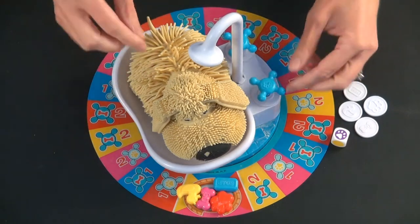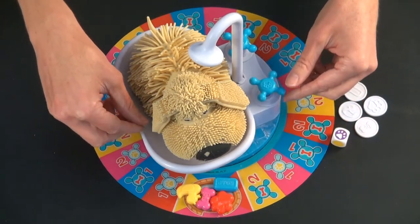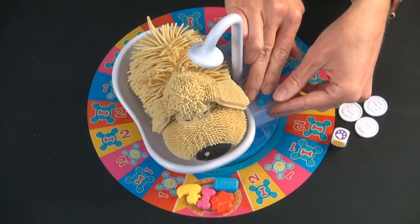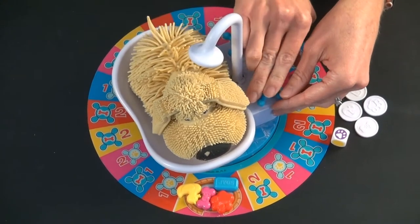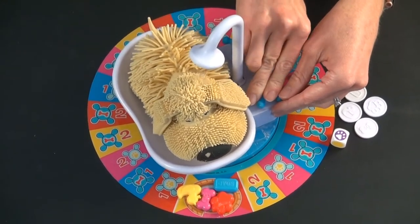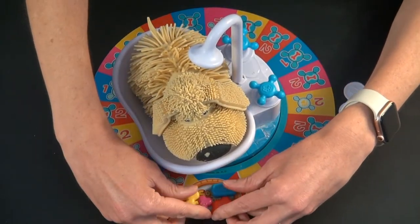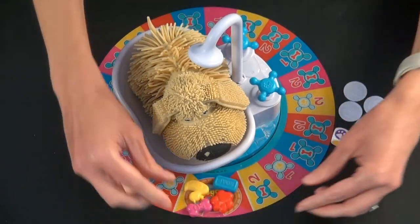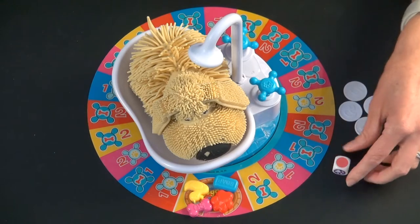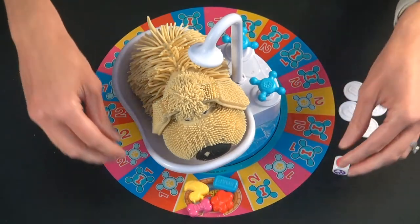After that, it's pretty easy. You fill up the bathtub about as high as you can without it overflowing. You're supposed to push the button with a paw on it a few times to have the shower primed and ready and have some water on the doggy. Each player picks a token and places it in the start spot, and then you have the youngest player go first, and they roll the die and then go to that color on the board, the first unoccupied spot.